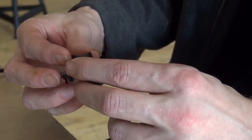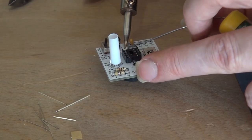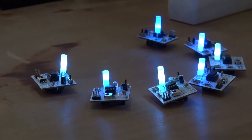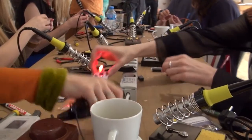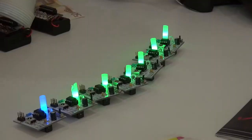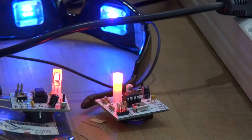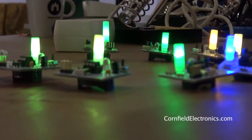Now the final part. How do you feel we've done? Looking good. If you ever want to reprogram your microcontroller, either to change the color sequence or to do something totally different, you can hack this board. All the documentation is on my website, cornfieldelectronics.com.